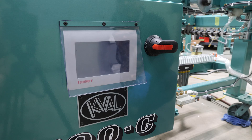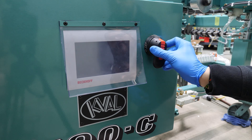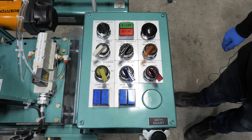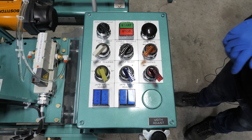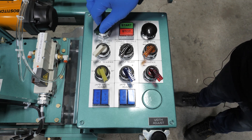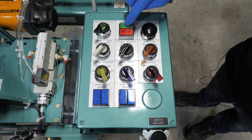Now that our air is on and properly set, we can now turn on the main power to the machine at the main control box. With the main power on, we can now turn on the power at our control panel. With the control circuit on, we can supply direct power to the machine.